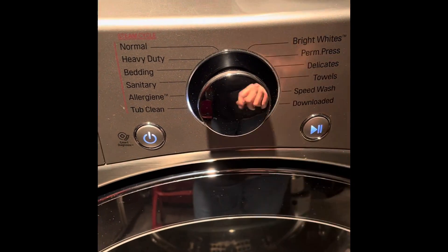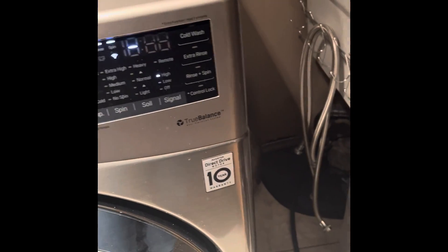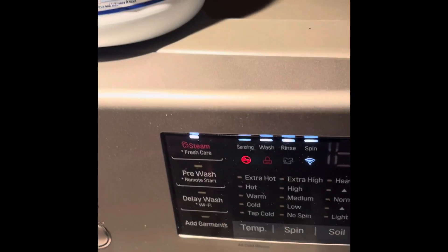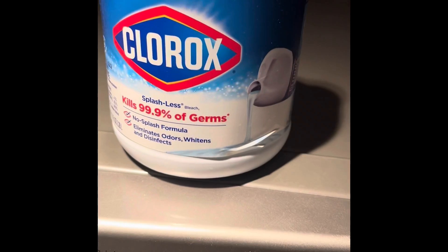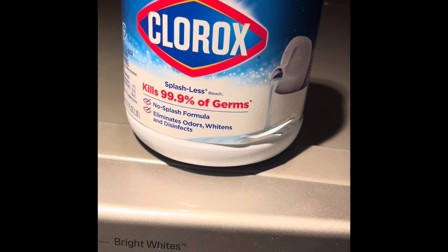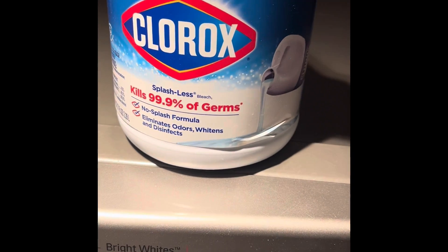I'm going to set it and forget it like people say. This may very well last about an hour and a half, which is in line with other reviews. I'm using regular Clorox — I usually don't have this on hand but I totally do today. Let's see if this works.